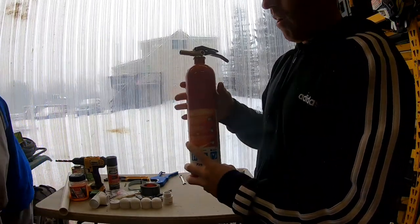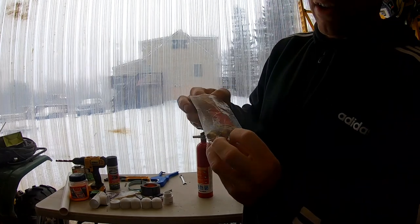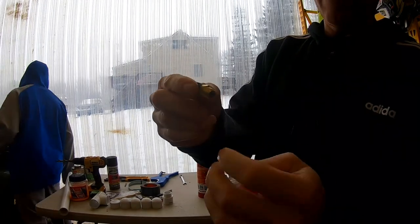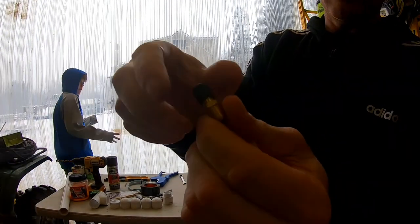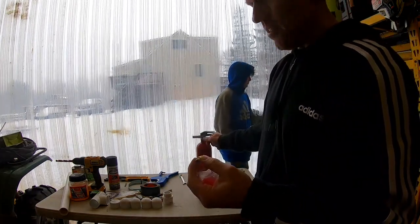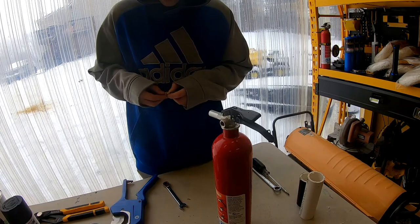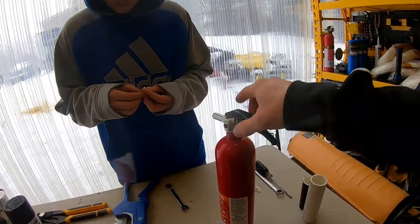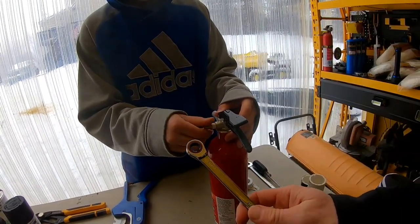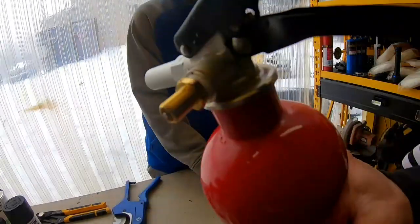We got it filled with water. Now what you want next is one of these 1/8-inch tire valves — that's all it is. We're going to put some teflon tape on it and insert it where the gauge was. We're going to tighten it up with a 7/16ths wrench, and that's in there now.